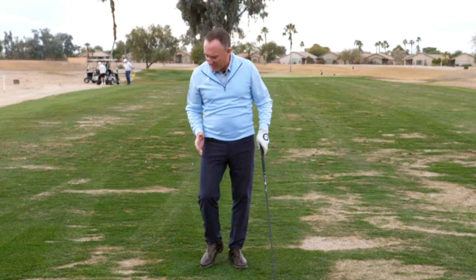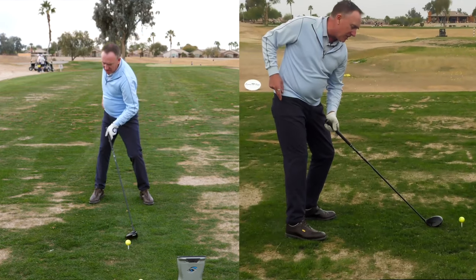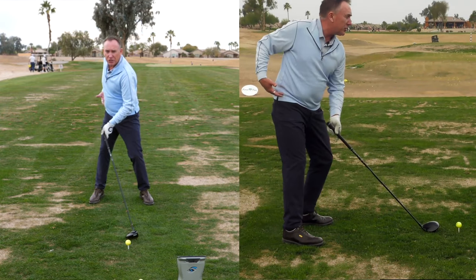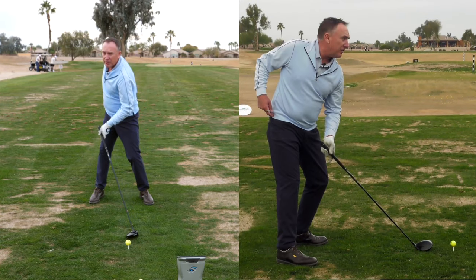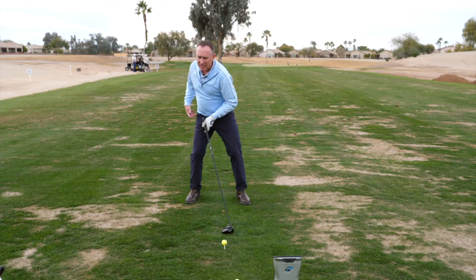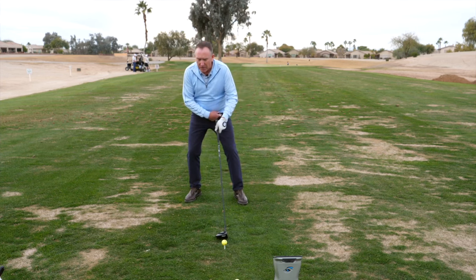Step number two in the sequence is the release — the release of the trail leg. When the trail leg releases, it allows the hips to turn more. You can see that when this knee and this leg releases, the hips turn. If the trail leg stays flexed, it restricts movement. So step one is the bump, step two is the release.